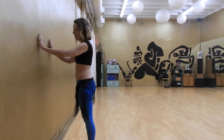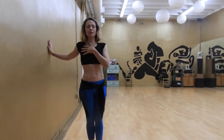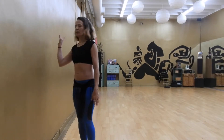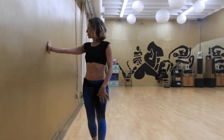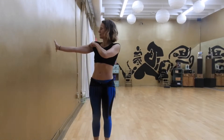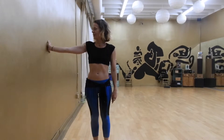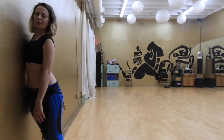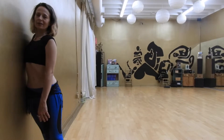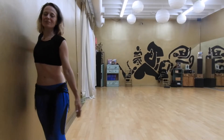Standing at the wall, this one's for the pectorals. I'm just going to take my right hand, point my fingers to the right, put it out directly from the shoulder, and walk away. So I'm just kind of stretching it — it's very simple. Look away, walk away. Let's do the other arm.